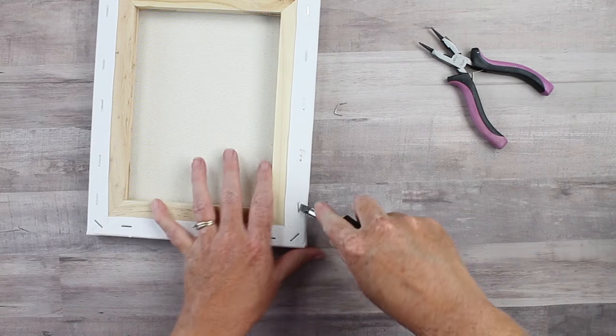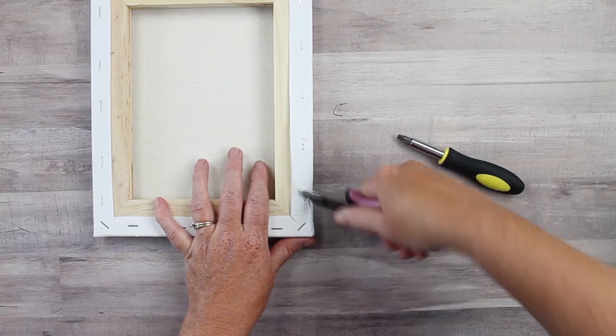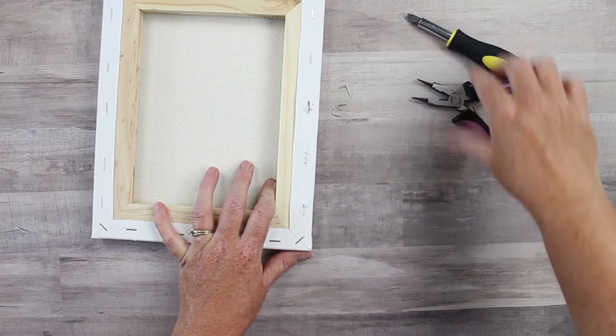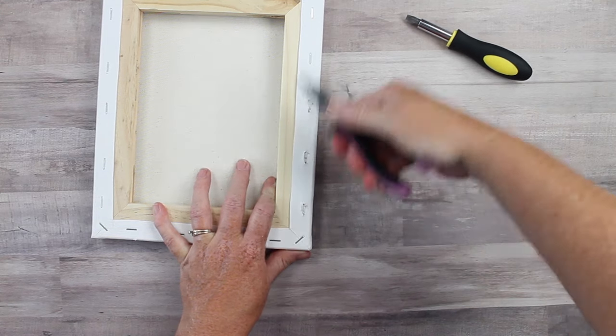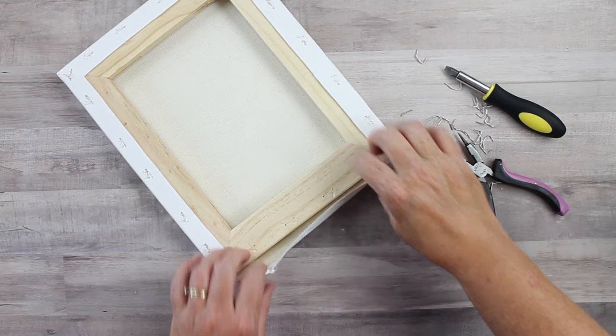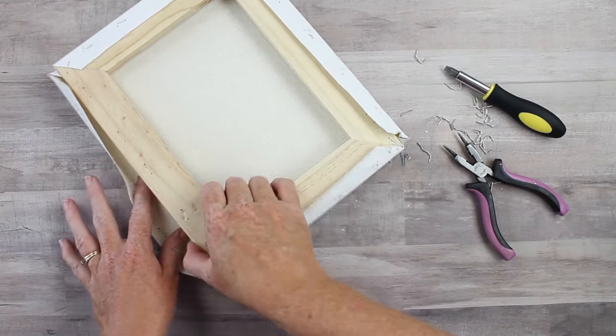The first thing you want to do is turn your canvas over and remove all of the staples from the back. Here I'm using a screwdriver to get under those and then some pliers to pull them out. Once you have all of the staples out all the way around, you can remove the frame from the inside of the canvas.